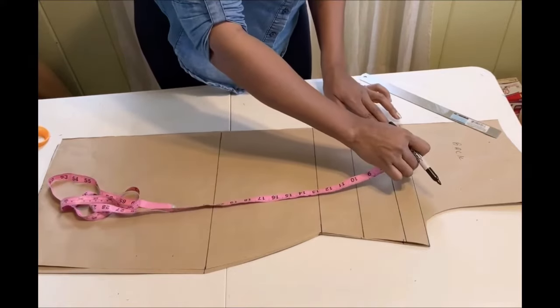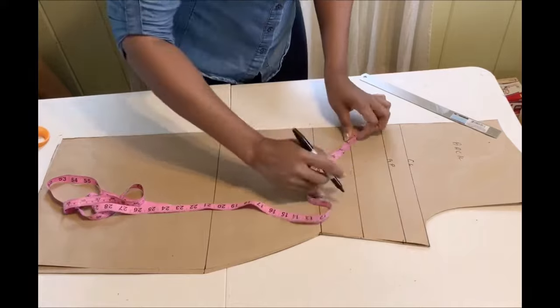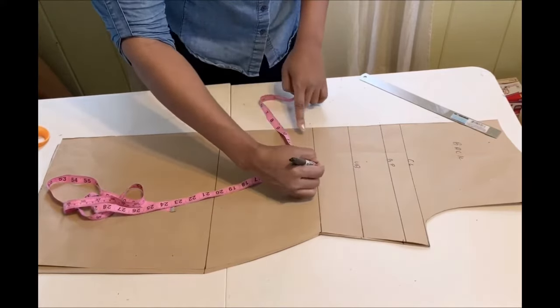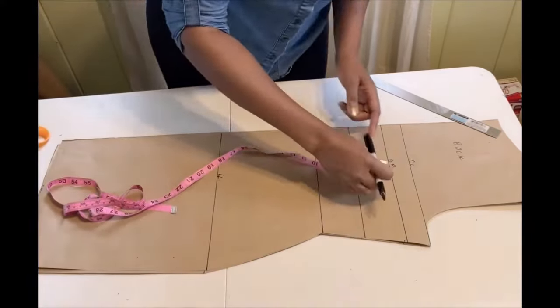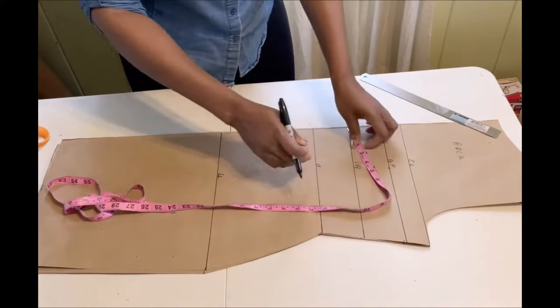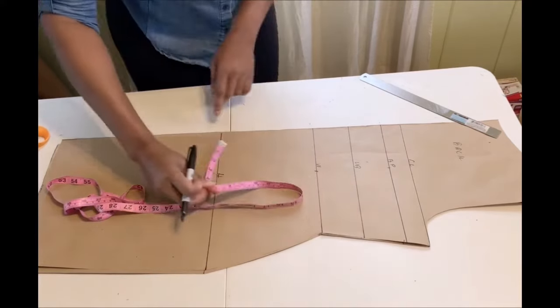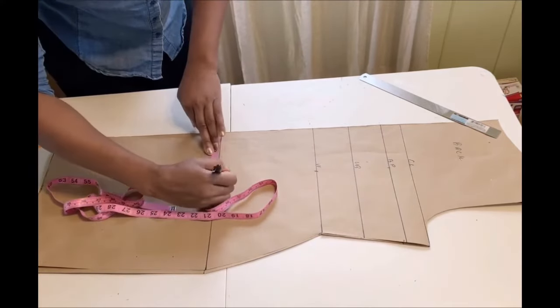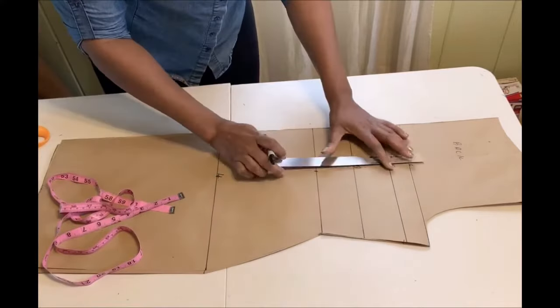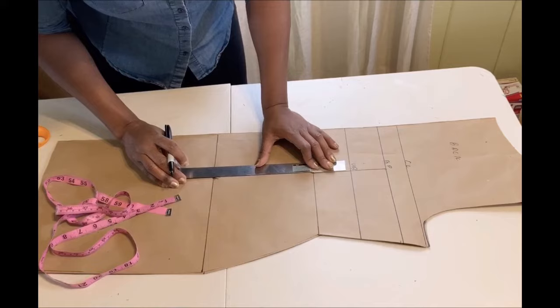Just like for the front, on the bust point we're going to add the back dart using the nipple-to-nipple measurement of four inches. Place it on the bust point, then on the waistline, and also on the hip line. Use a ruler to connect all the lines together.